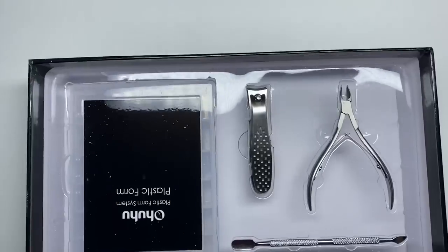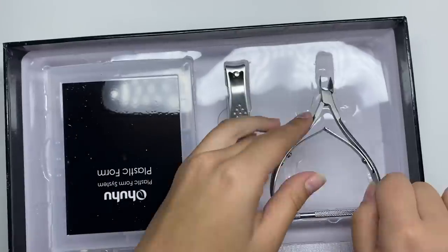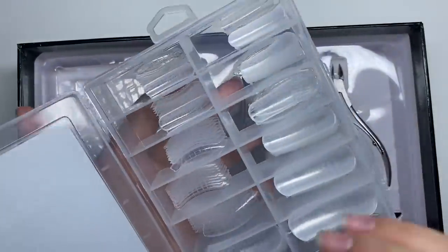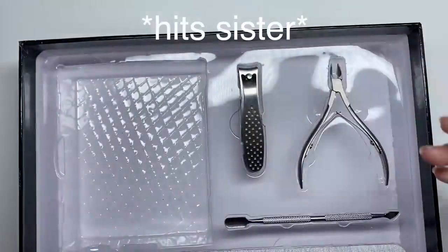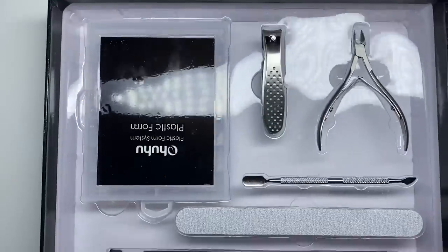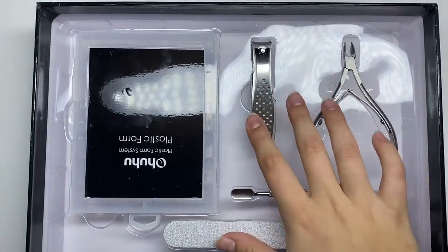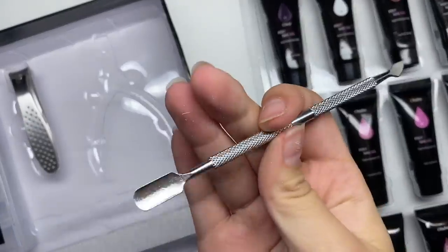First we're gonna get into all the nail prep stuff. We got some nippers, nail clippers, curved dual forms — I'm not gonna be using these because I just don't like dual forms. Then we got a hand file, poly gel brush, slip solution, base coat, glossy top coat, and a matte top coat. You get a lot with this kit — normal kits don't usually come with nippers, nail clippers, or a matte top coat.